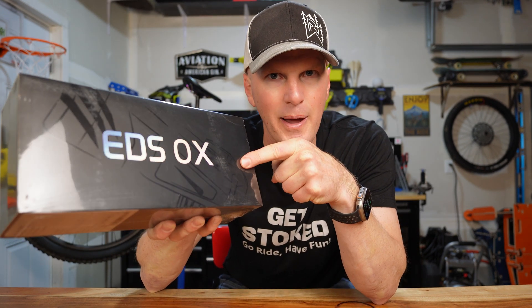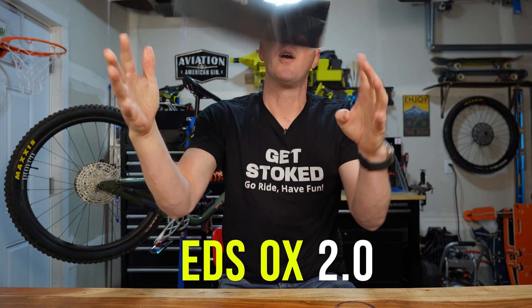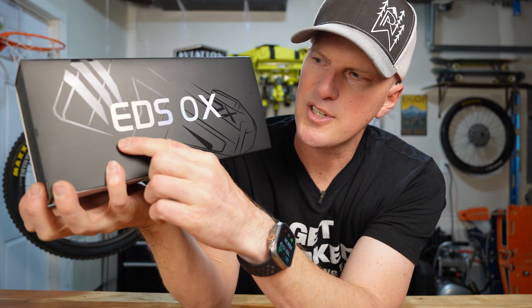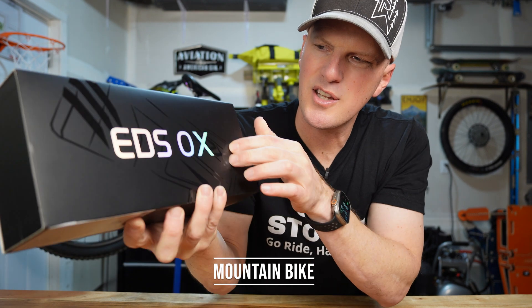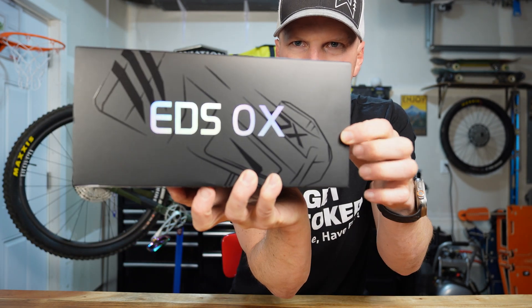This is the newest mountain bike wireless shifting, the EDS OX 2.0. Let's check it out. EDS stands for Electronic Derailleur System OX — this is the mountain bike version. You can see the graphics right there on the box, showing you just a little bit of what this thing is going to look like.